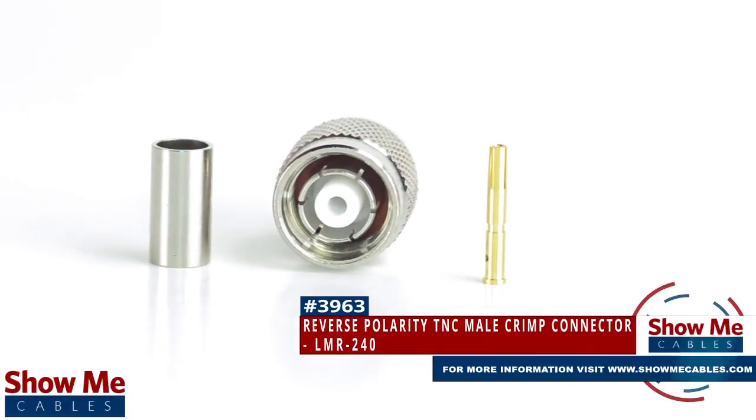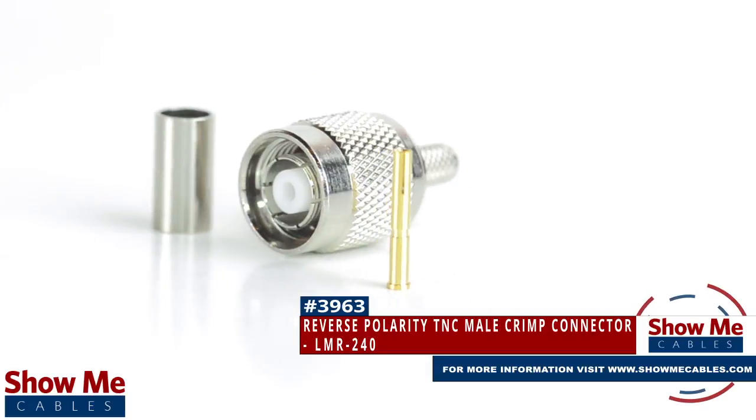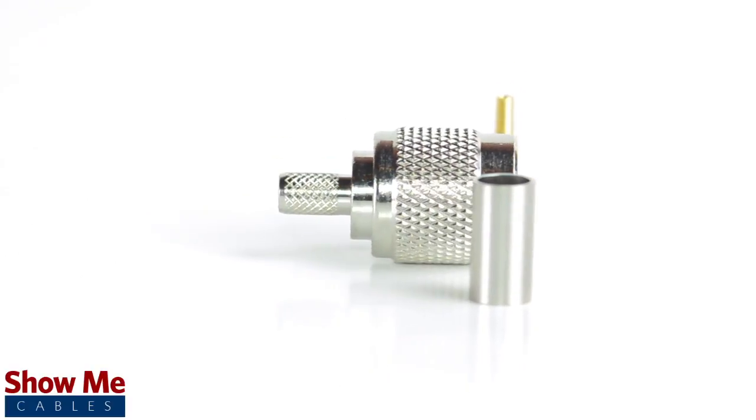Are you looking for a quick and easy DIY installation or repair for your coax cable? Our reverse polarity TNC male crimp connector for LMR240 will provide a simple solution for your wiring needs.